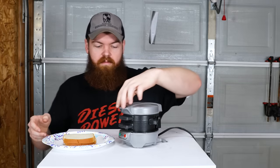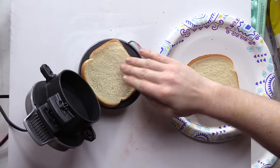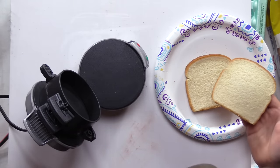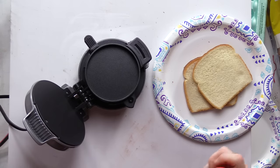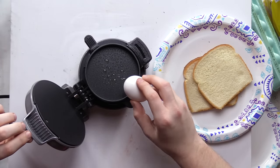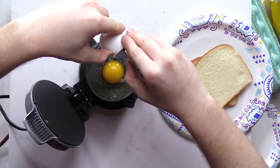My next question is about the bread — if I put it on the bottom here, that's gonna burn. It's already starting to burn. Maybe you're not supposed to put the bread there until after the egg is cooked. I'll use some cooking spray so the egg doesn't stick. Let's go ahead and crack this egg in — oh, look at that. Is it leaking? No, I don't see it leaking out.